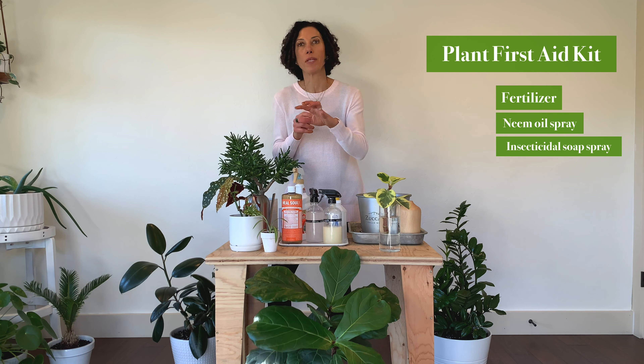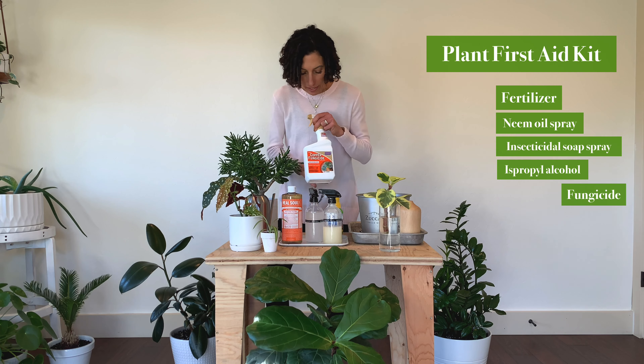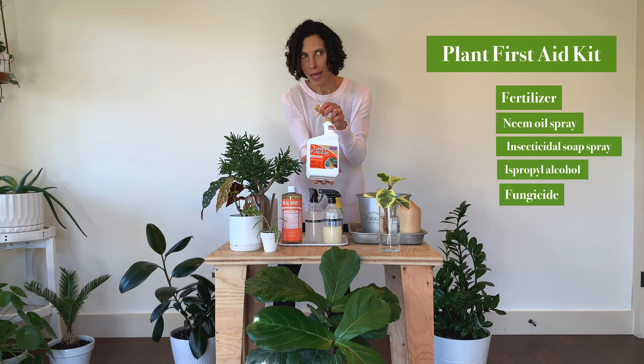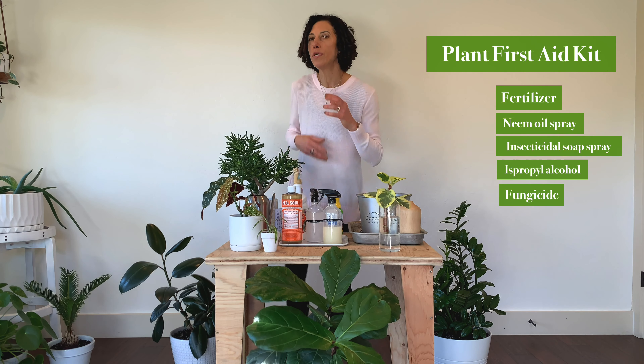Alcohol is really useful for wiping, especially for specific bugs that you might encounter in your houseplants. And then finally, this fungicide. I have, as of late, discovered several of my plants with a bit of fungus issues, and on the recommendation of a wonderful Instagram plant guru, I purchased this and it's great. I put the plant in my tub, spray it down, let it drip off, and usually you repeat that two or three times a couple of days apart. So far it's been super effective. That is my very basic first aid kit for my plants.